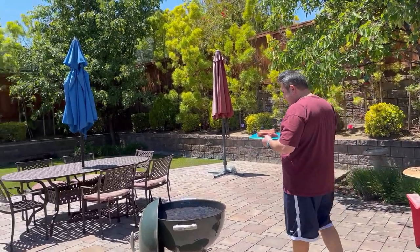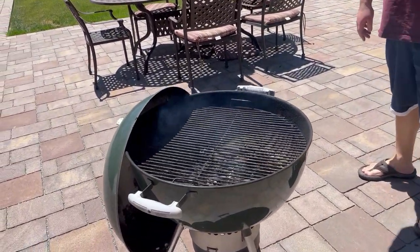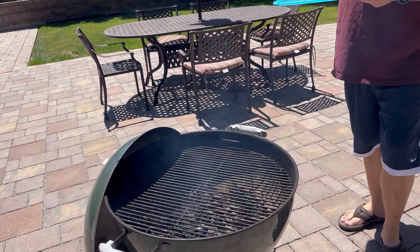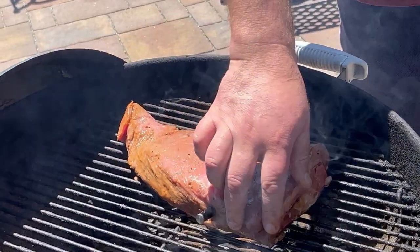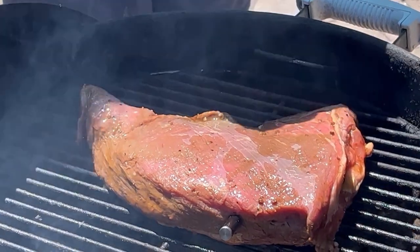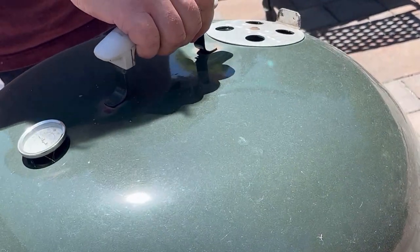We're out on our patio — it is a beautiful weekend — and we are going to be cooking our tri-tip on this Weber kettle grill. We're going to be doing it the reverse sear method: low and slow, and then searing it the last five minutes. Chris is putting that on there. That ceramic part can withstand heat up to 572 degrees, but make sure when you're cooking a steak or chicken not to do any huge flare-ups because that can spike the temperature over the recommended amount.